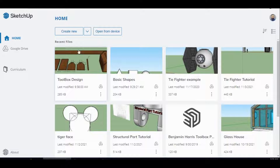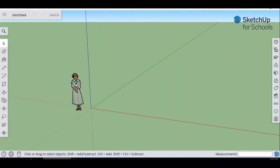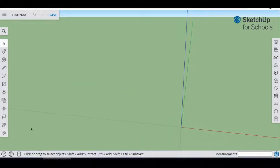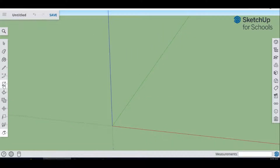Let's get started. Go to Home, click Create New, and make sure you're in Architectural Feet and Inches, then hit Create New. Once it loads, you'll get a blank screen. Delete the character, rotate your screen until you can see all three axes, and then we're going to start with the Rectangle tool. The first thing we're going to draw is our piece of stock.